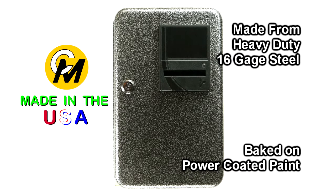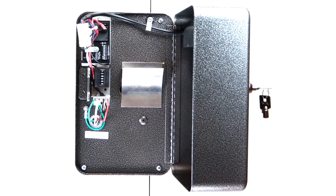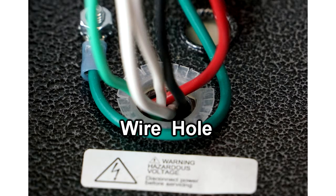This timer box is constructed from heavy-duty 16-gauge steel and is covered with a scratch-resistant baked-on powder-coated paint in a silver vein textured color. The box is designed to be mounted to a flat surface using four existing holes in the corners of the panel door. There are also holes provided to route wires through this panel door.